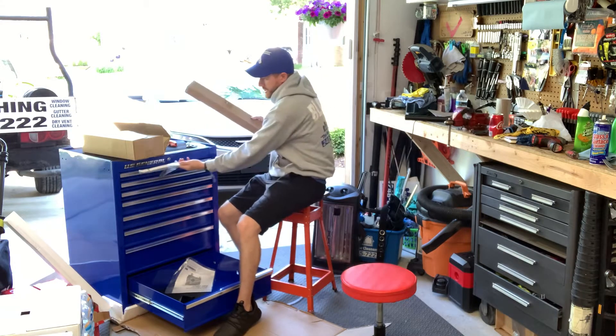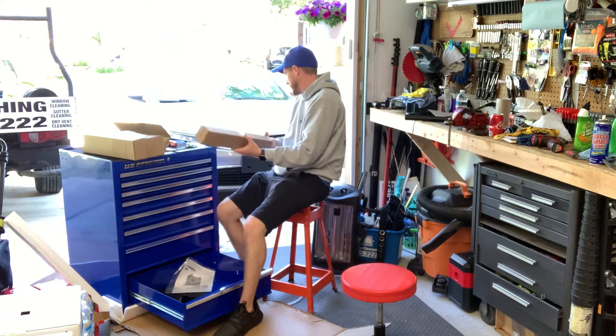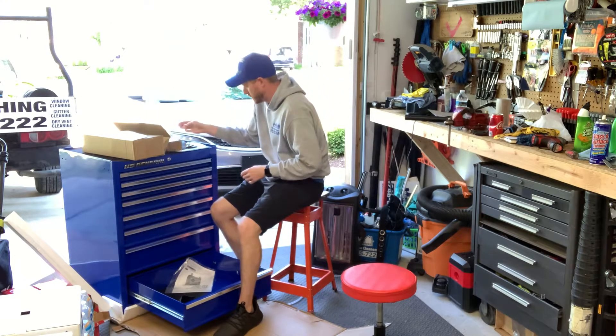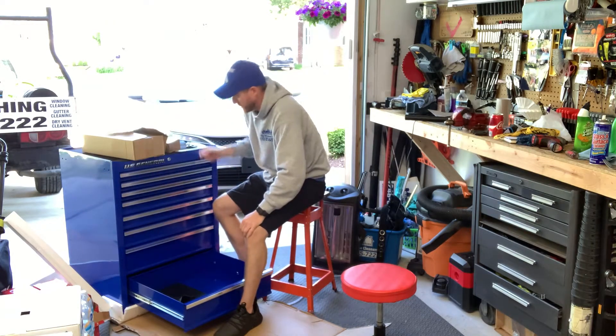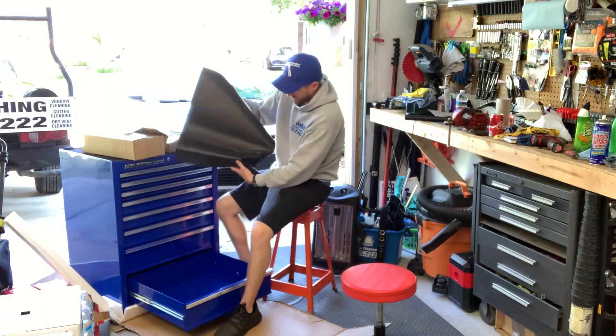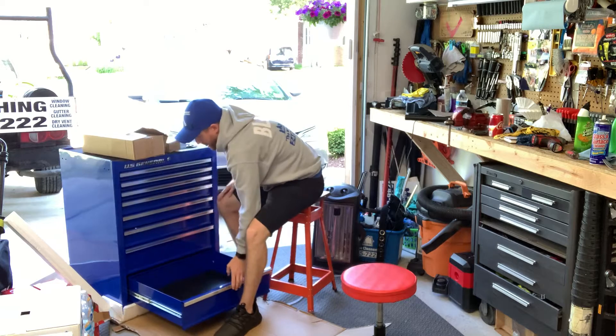Slides right in here. This is the handle — you can put it on either side. Directions if you need them. This is a little janky, but that's okay.